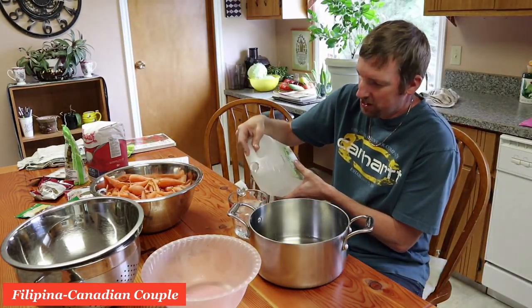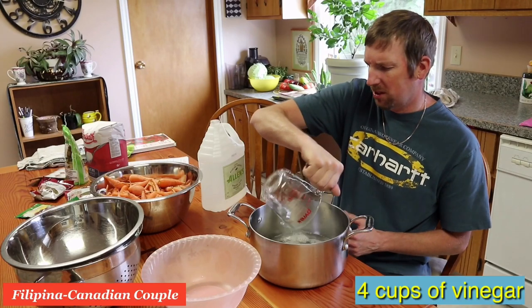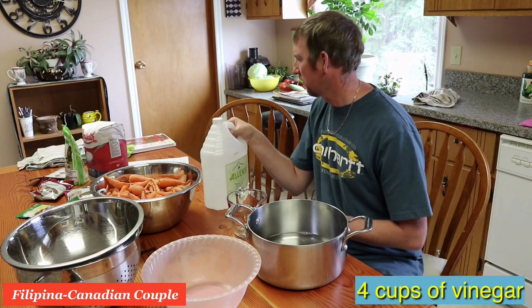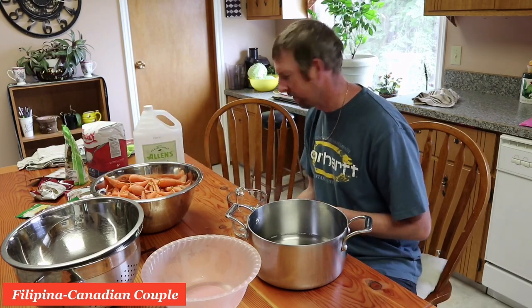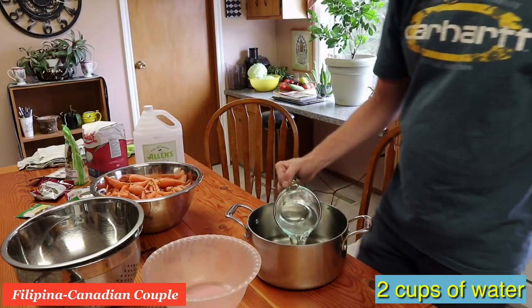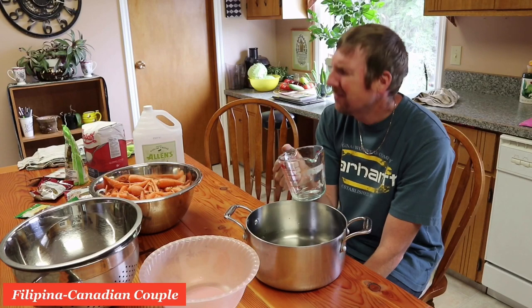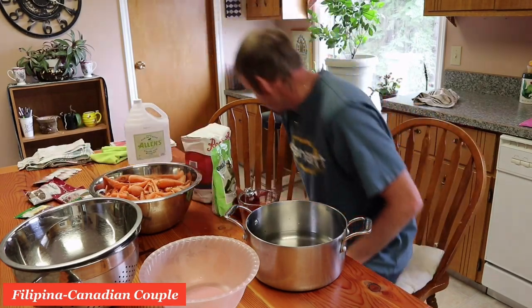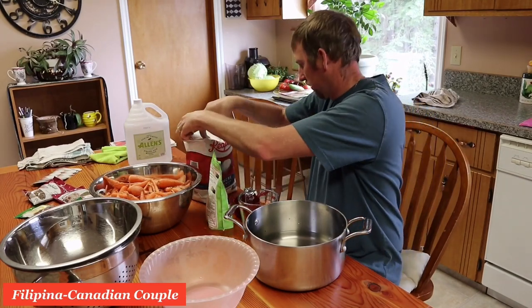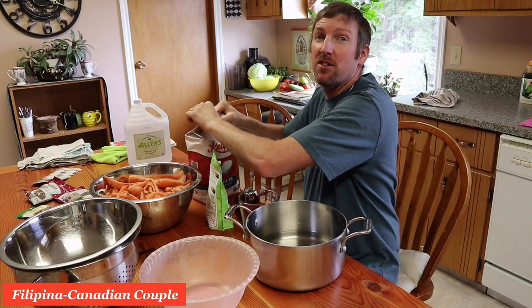We've got lots of beets to wash yet too. I'm still washing the beets. Four cups of vinegar — good on that. Smells terrible. I need two cups of water. I'm doing a double batch, doubling everything in my head as I go along, so we got lots of beets to do. We're going to have pickled beets every single day from now until spring.